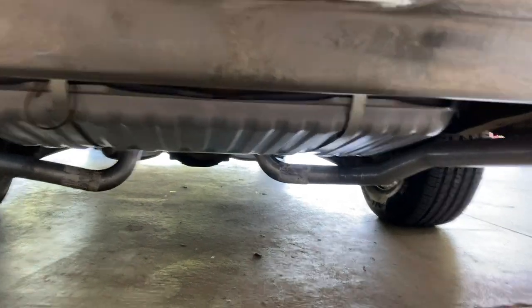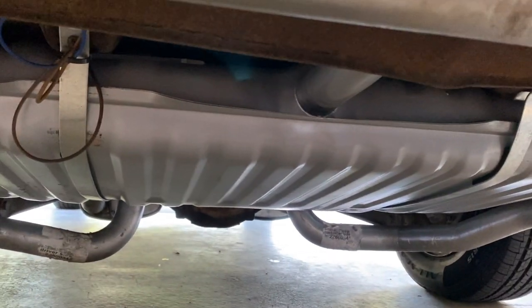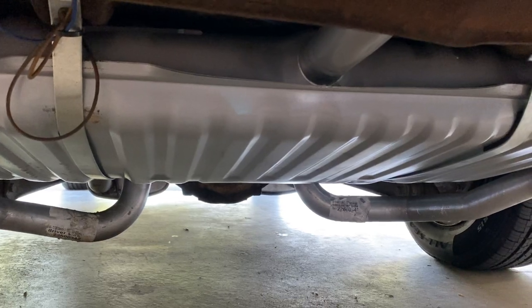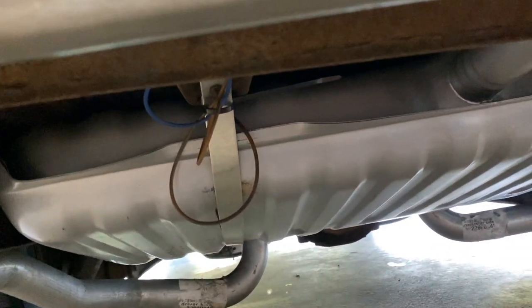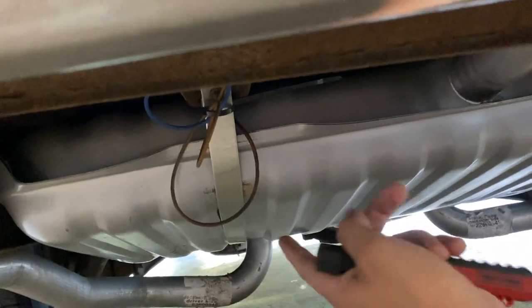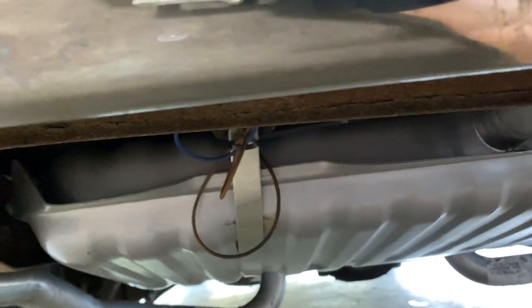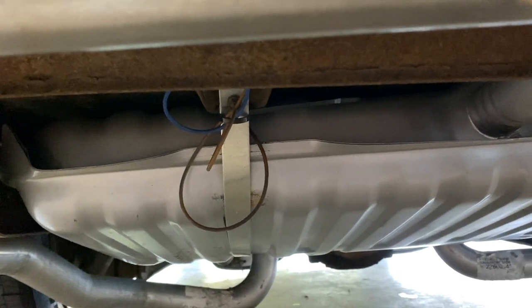Let's go ahead and slide underneath the car. The first thing you'll notice is I have a brand new fuel tank and also bought new straps at the same time. I have a couple of wires — one is for my fuel pump turn-on, and then this is the sending unit wire. I probably should do something a little better with that fuel pump wire, but it is what it is for right now.